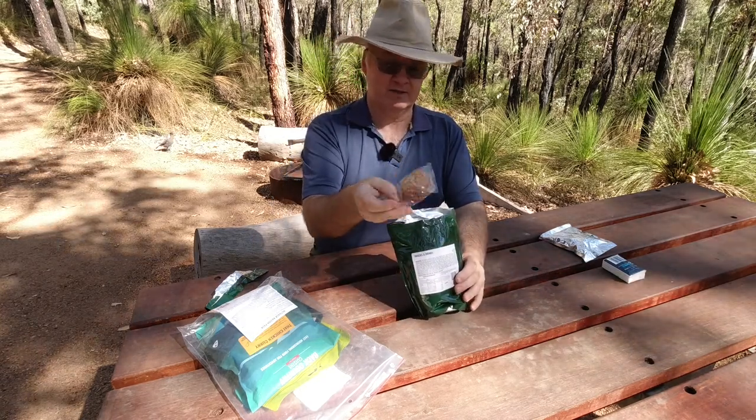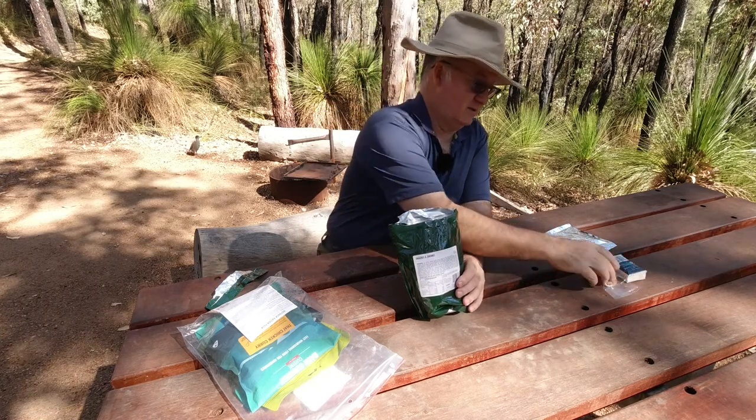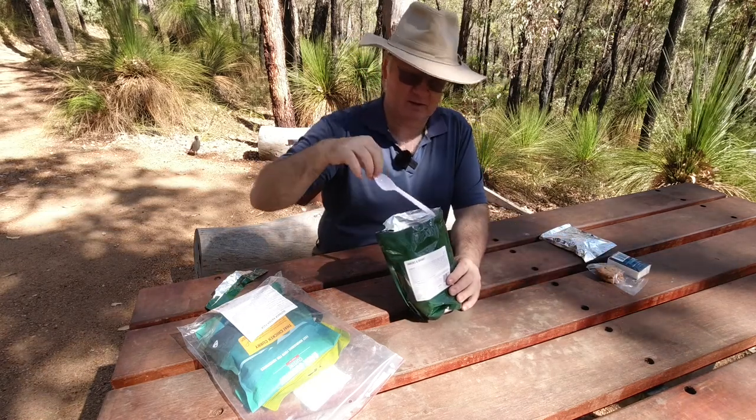And there are the two little cookies and a spoon.